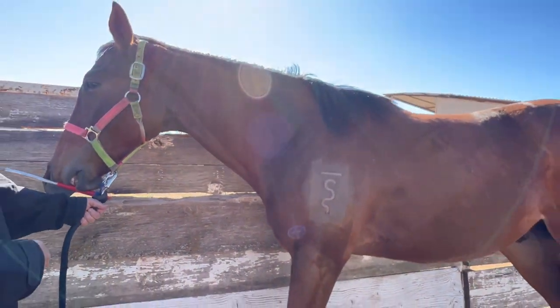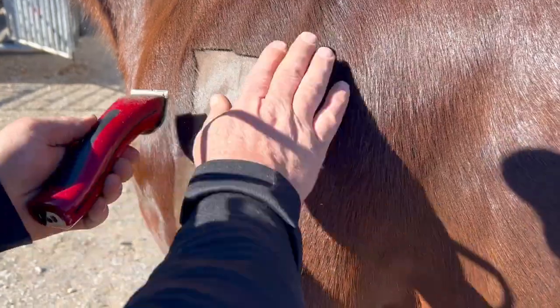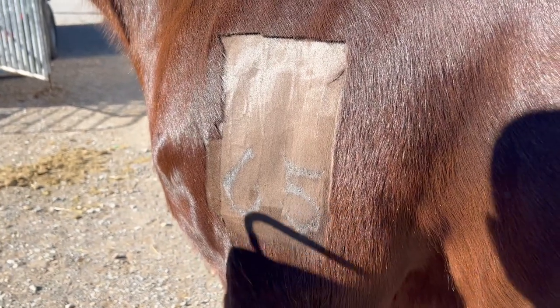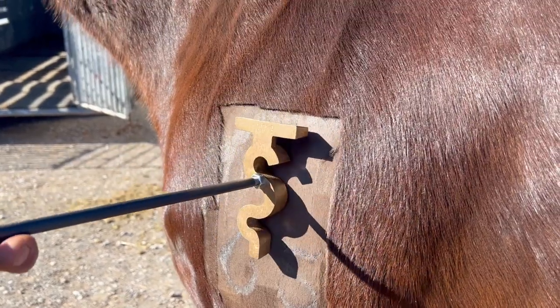What size blade are you using? Forty — surgical. You want to try to go as close to the skin as possible, and then they use 91% alcohol to make contact with the skin. That way it gets that contact even closer to the skin.